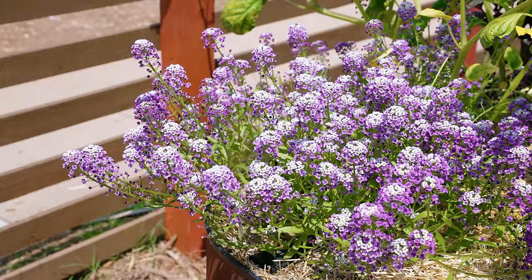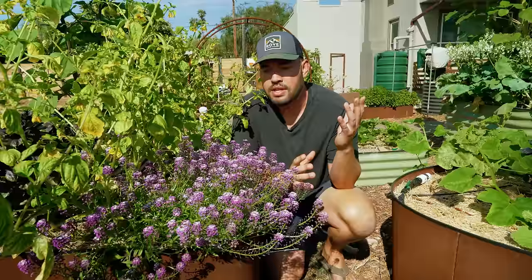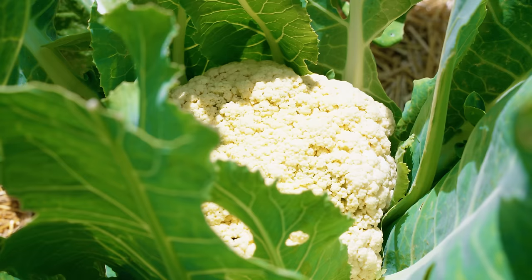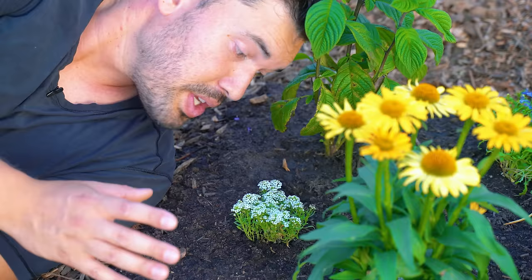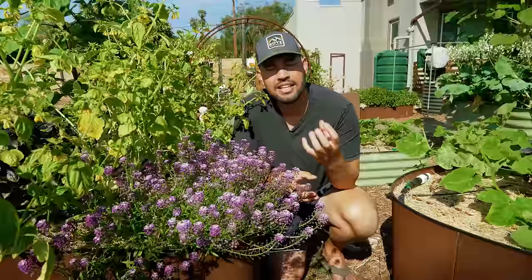Alyssum is in the Brassica family, which means it is a cousin of your broccolis, cabbages, cauliflower, things like that. But first of all it looks very different, and second of all it smells very different. The smell is probably one of the sweetest, most honey-like scents you'll ever have in the garden. Just that quick scent right there — it's so, so pleasant.